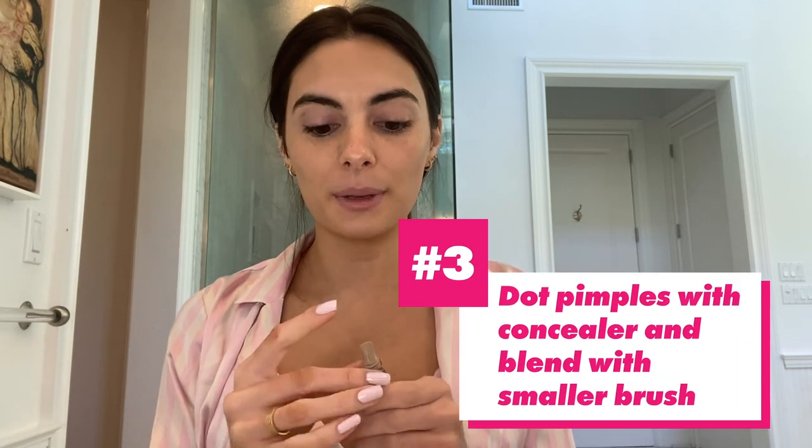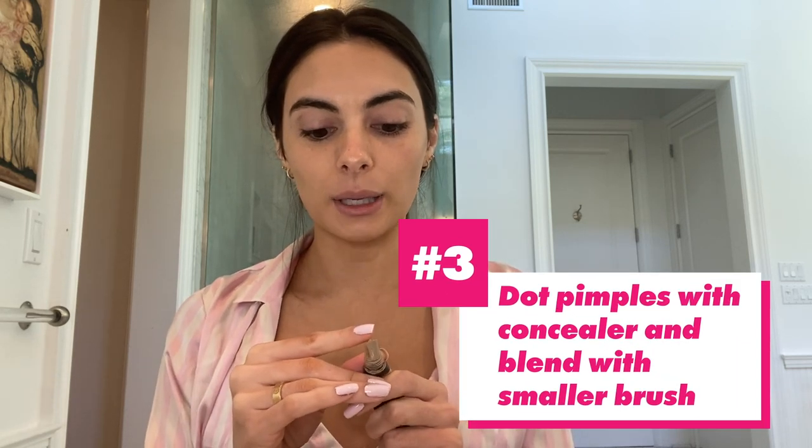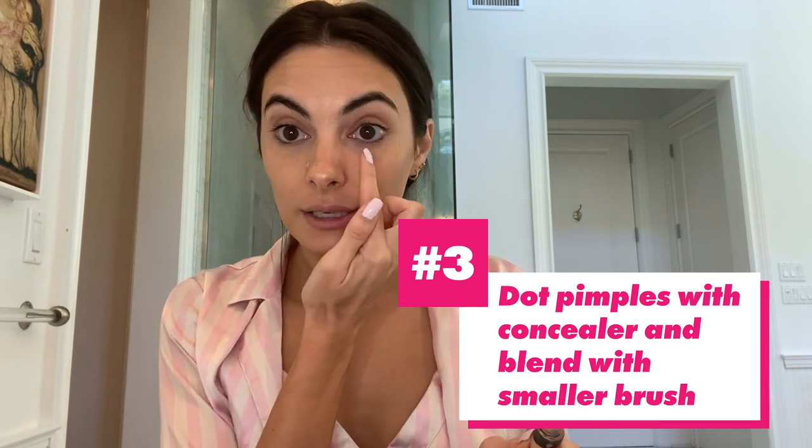Next step: pimples. And I have a lot of them, but I'm going to show you how to cover them up in a pinch. So just make sure you find exactly where that blemish is, put your concealer right there, take your smaller Artist Brush and just lightly rub that in. Let pimples be gone. And also the Zoom camera isn't going to really pick up on these, so it's perfect for Skype meetings.